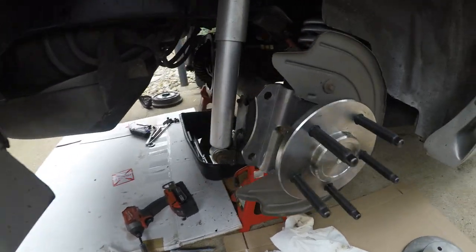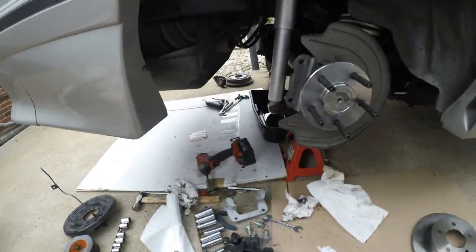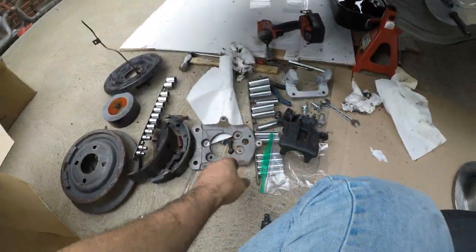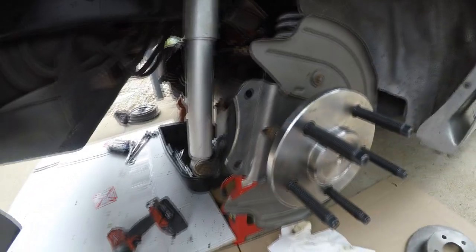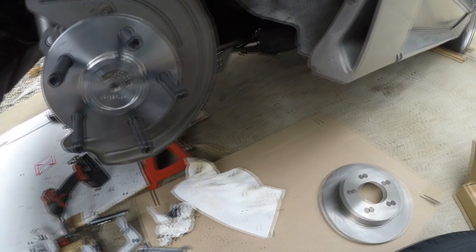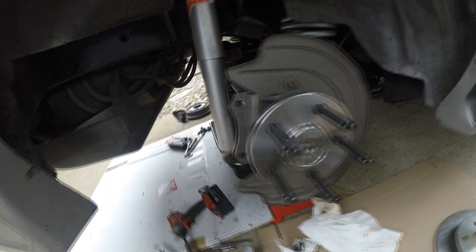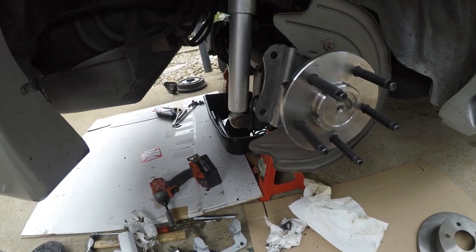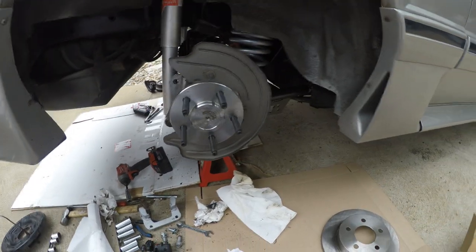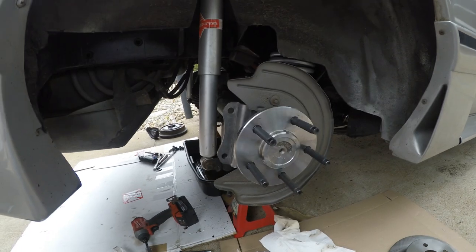Quick little update — I am actually using those new brackets I bought from Elmar. Good thing I bought them, because the ones that came with my brakes, they needed to be stepped back, kind of like how these ones go back. Otherwise the rotor rubs on the brake dust shield. It just works better that way — it steps the caliper back a little bit. So these work, and those don't. Good thing I bought them — I'm not gonna be returning them. Kind of unfortunate, because I thought I was gonna save $300, but whatever.